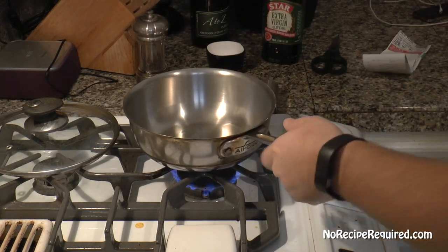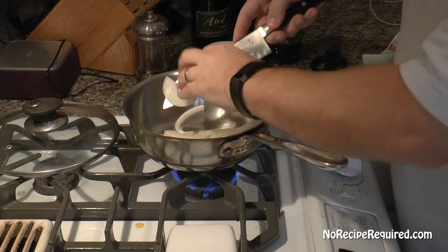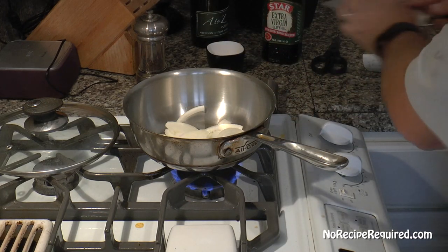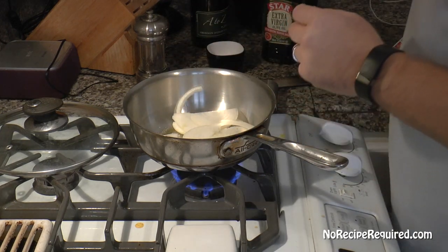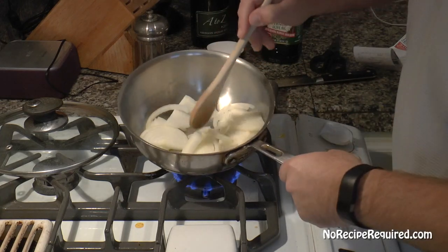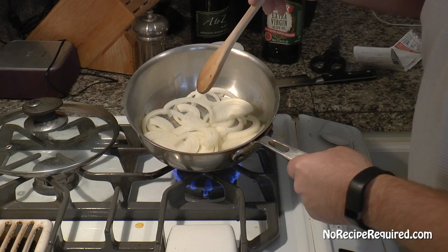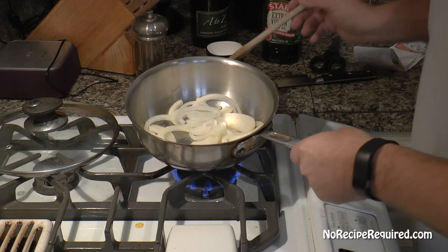I've got just a pan here, a little bit of olive oil — butter's probably a little more traditional. I'm going to add one sliced onion and just sauté it down with a little bit of salt over medium heat until it is wilted down, kind of nice and soft, and the onions become translucent. Then we're going to come back, add a little bit of beer to this, and simmer our brats in the beer.